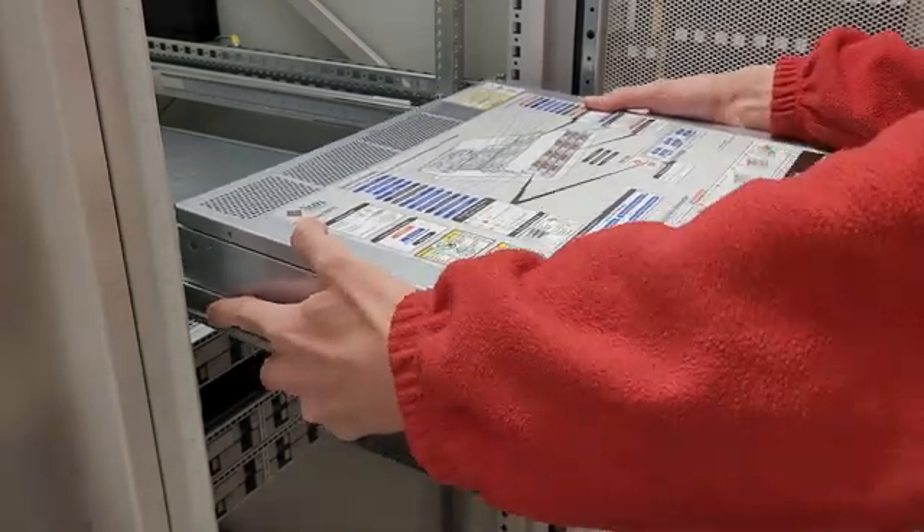The hard part about this particular rail design with the inner and outer slides is lining them up. It's just a matter of pushing it in — you'll hit a stop, and to get it to go in the rest of the way there are these little green tabs on each side. You may have to wiggle the server if they don't want to move, because sometimes they can bind up.